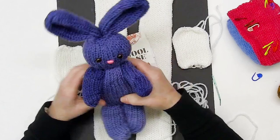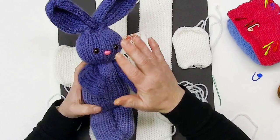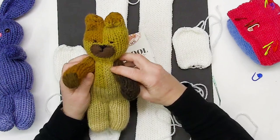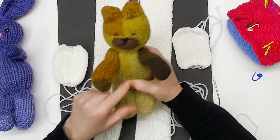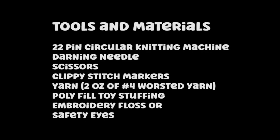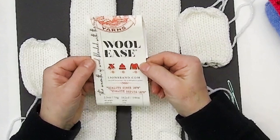I really enjoyed putting this bunny together. This bunny was done with the Red Heart Super Saver Ombre in the navy colorway — that was my little blue bunny. This little bear was done with the Red Heart Super Saver in the Latte Stripe. He's called Patches, and this one is called Blue Bunny. The bunny we're going to put together in this video is made with the Lion Brand Wool Ease.